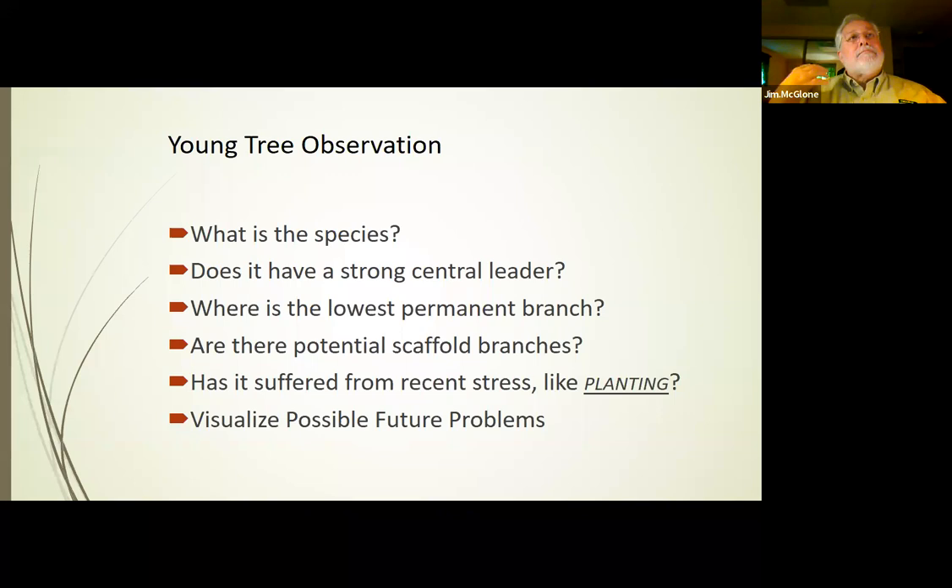When we are observing, we want to know what the species is. Is it a species that is actually supposed to have a strong central leader? Not all species do — for example, red buds do fine with codominant leaders. You also want to be thinking about where the lowest permanent branch is. When that tree is first planted, probably all of the branches on the tree at that time are eventually going to get pruned off, depending on where you're planting. We want to figure out where that lowest permanent branch is, and whether there are any we could potentially use for scaffold branches.